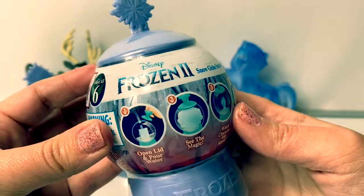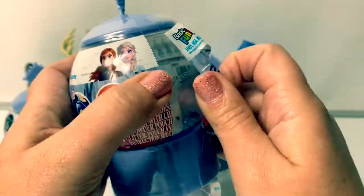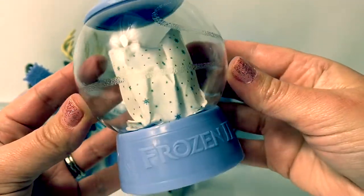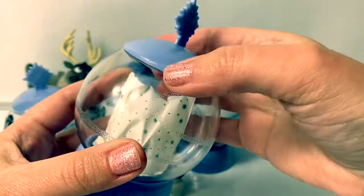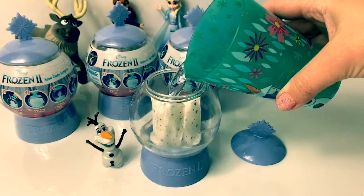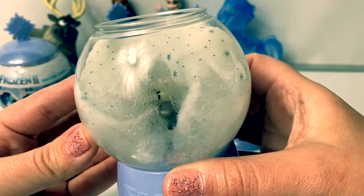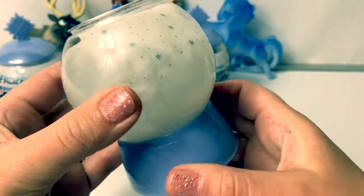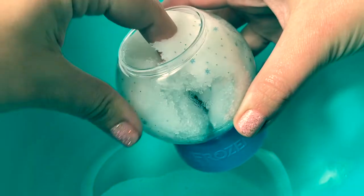Now let's open our first snow globe surprise and see what happens. Here is our snow globe and it says Frozen 2. It looks like our little surprise is inside. Take off the lid. Now we're going to add water in here. Look, the snow is forming. It looks like there's Sven inside. Look at this fun snow. It made the snow really fast.